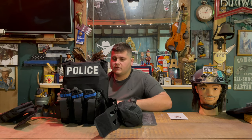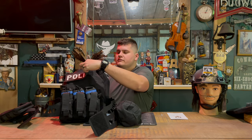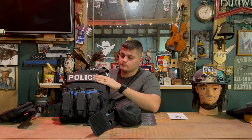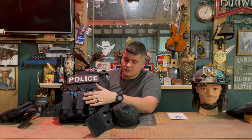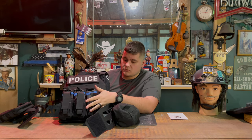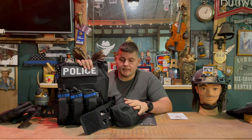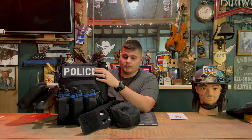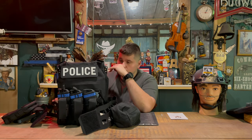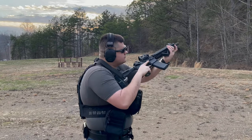The patches up here I put on myself — there's velcro underneath so you can put whatever patches you want. I also added these mag carriers on the front, which didn't come from factory, and they slot through the webbing. I also added a first aid kit on the left side and a drop bag on the right side.